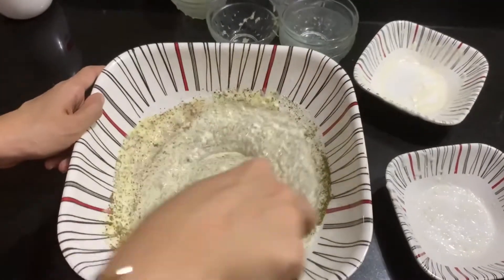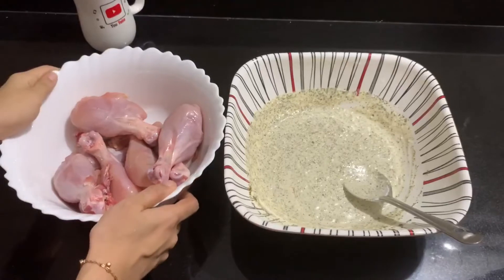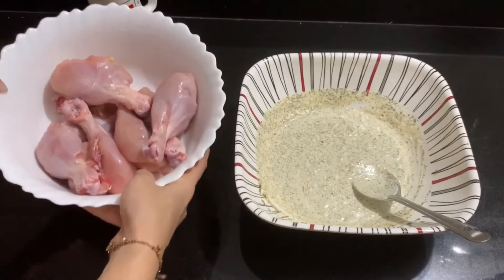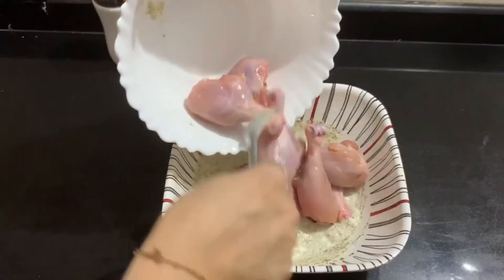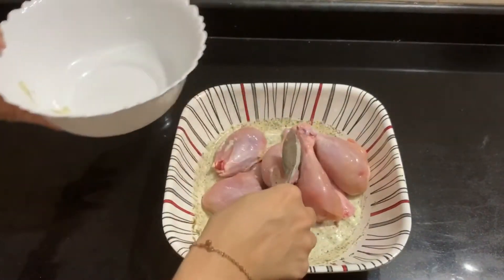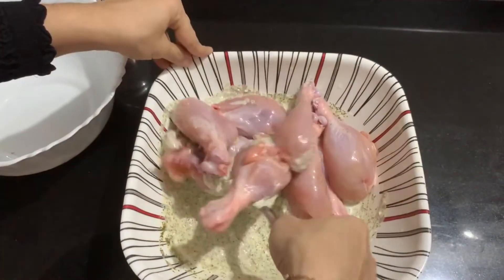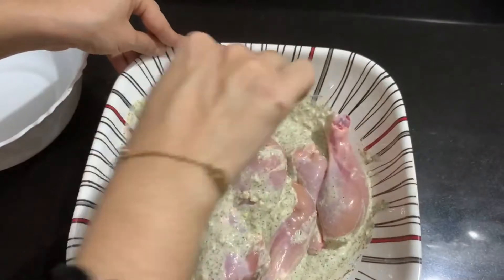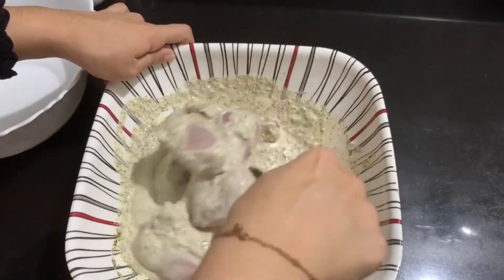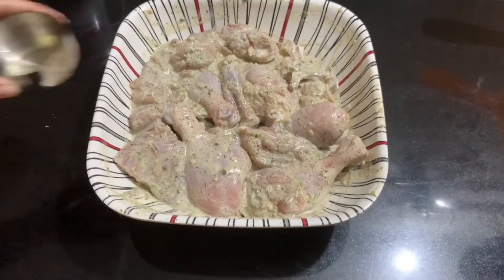Now we are ready for our batter. We will marinate the chicken and prepare it properly. We will taste it, then marinate the chicken well.